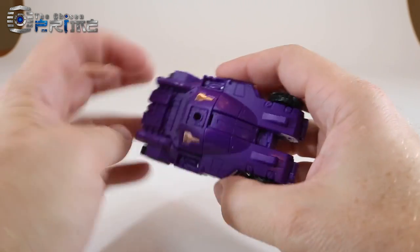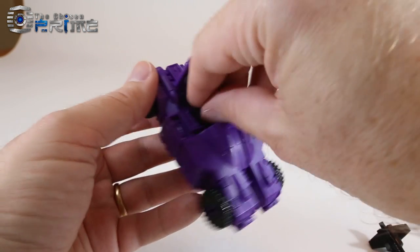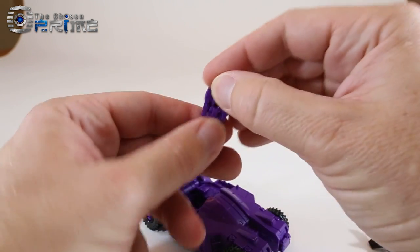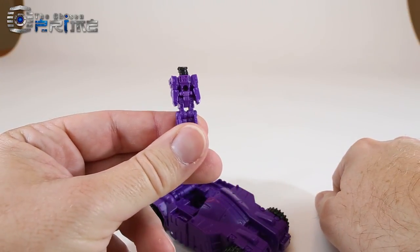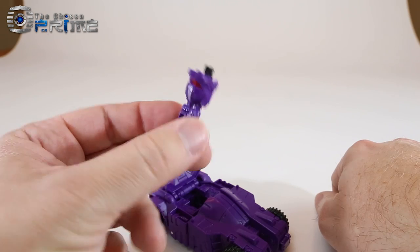We can open up the cockpit where his Titan Master pilot can sit. Unfortunately on the Japanese release, there is no extra paint detail on the Titan Master headmaster figure.